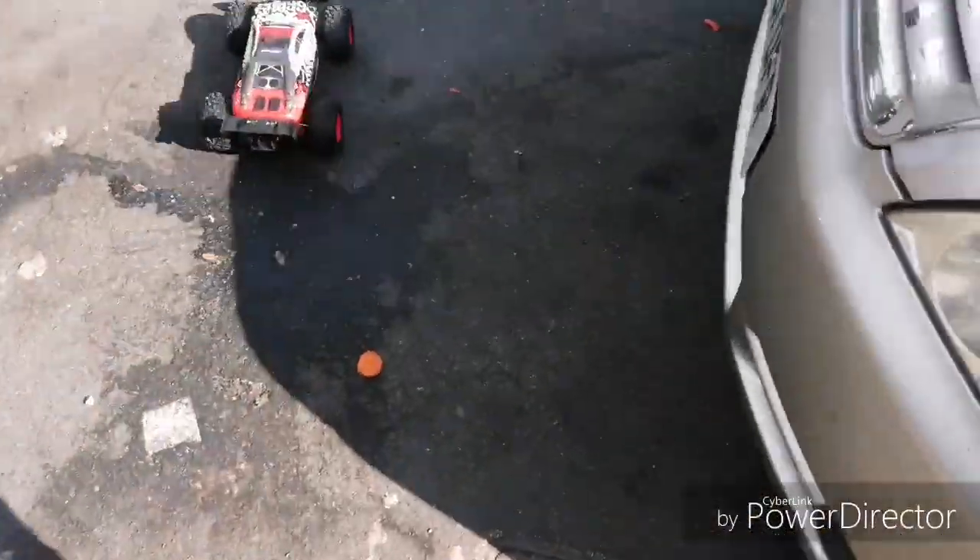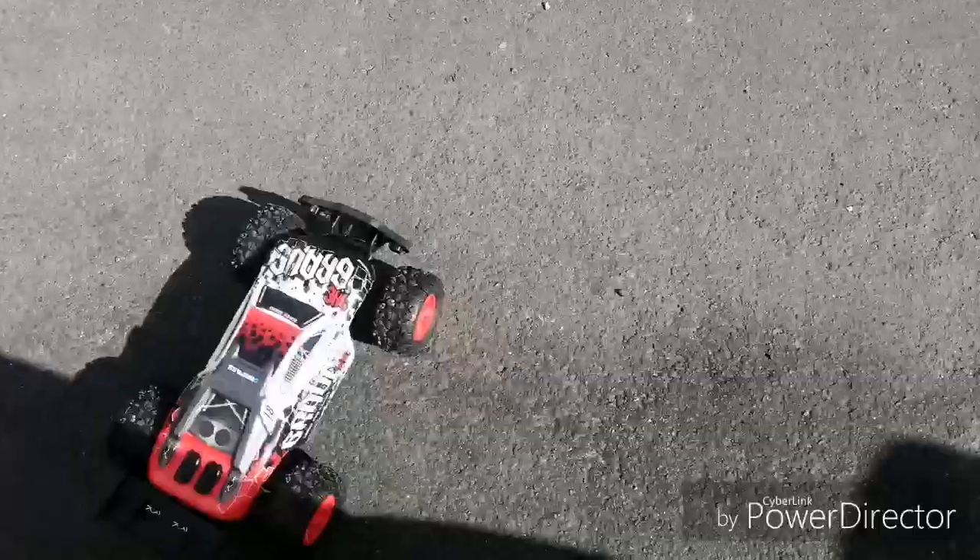It looks very strong and very quick. It's a nice looking truck. The suspension is a bit bouncy — I'm not sure if you can put shock oils in them or if they're just spring-loaded.